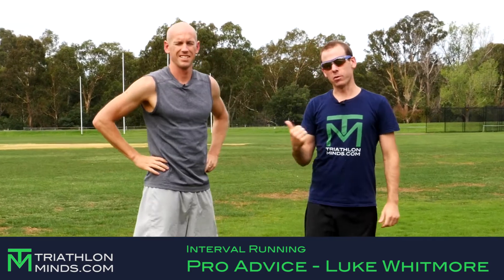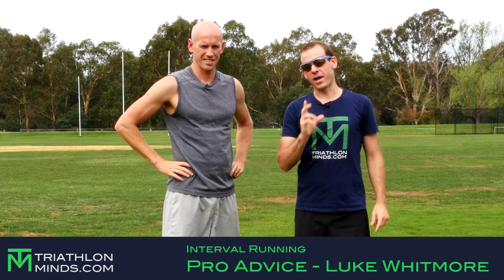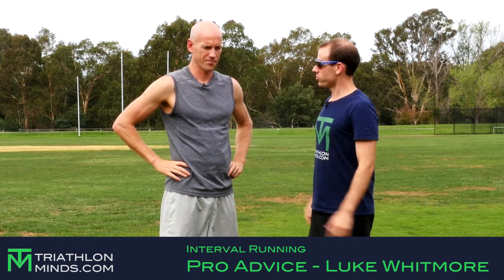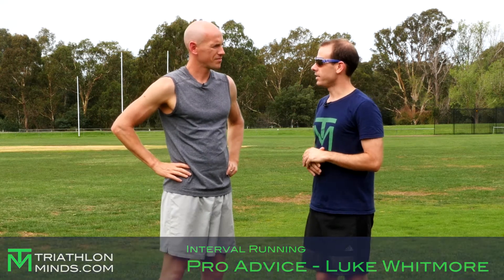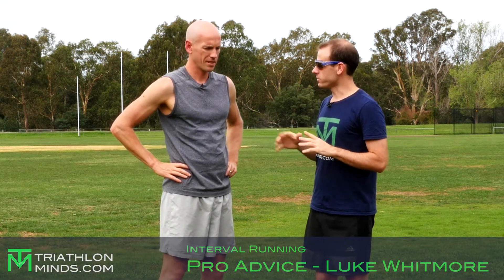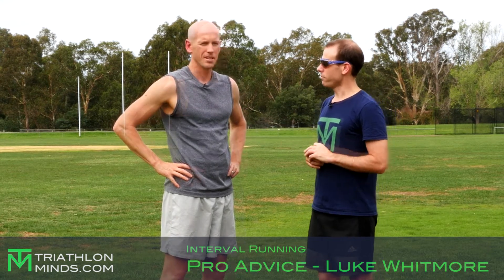Hi, welcome to Triathlon Minds. I'm here with professional triathlete Luke Whitmore and today we're on the oval going to talk about interval running. Luke, welcome back to Triathlon Minds. Thanks for having me again Brad. Interval running — it's all part of our plans no matter what distance we do. Can you give us an explanation on what interval running is and how we should use it in triathlon?